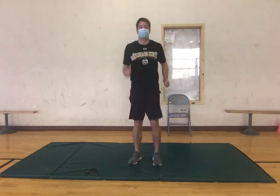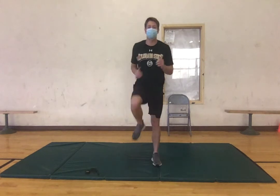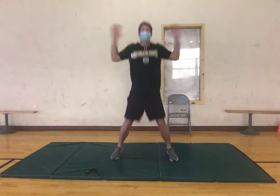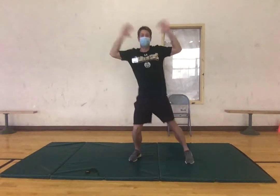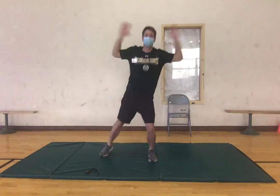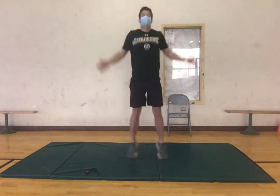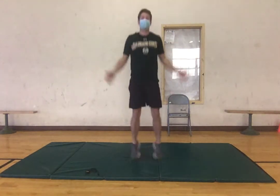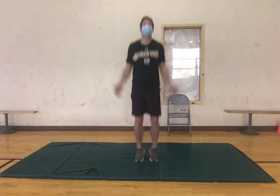Alrighty, we're gonna move to jumping jacks in 3, 2, 1. If you would like a little less impact, you can just do side steps with the jumping jacks, just making sure we're keeping those arms moving, the body moving, getting warm, just getting ready for the workout we have planned. Alrighty, in 3, 2, 1.